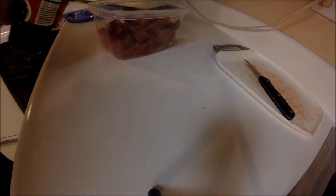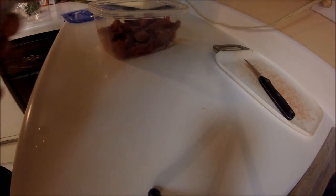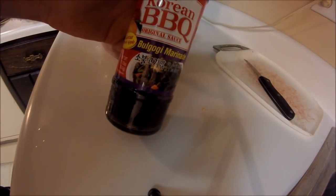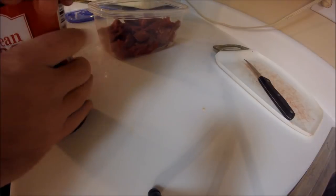This is my strange take, in many people's opinion, of a Korean thing. This is bulgogi sauce — bulgogi marinade. I love bulgogi.